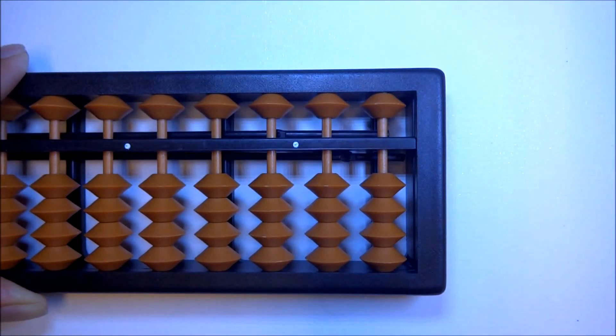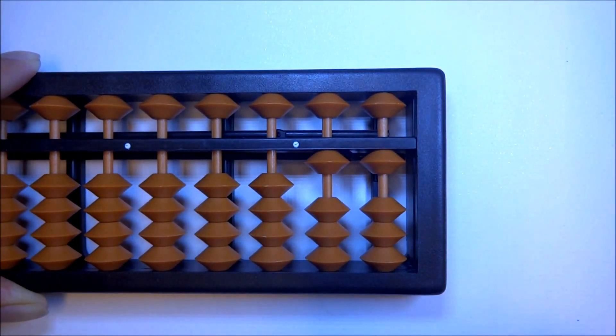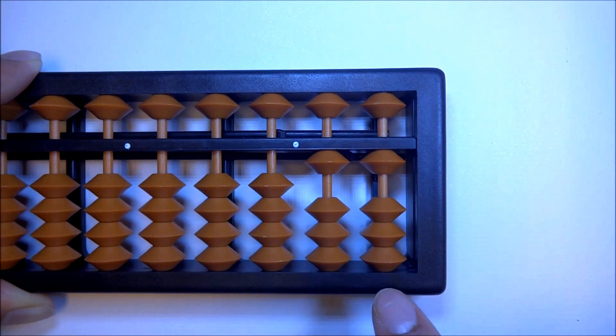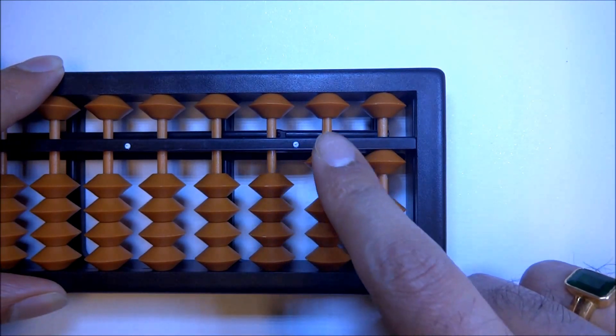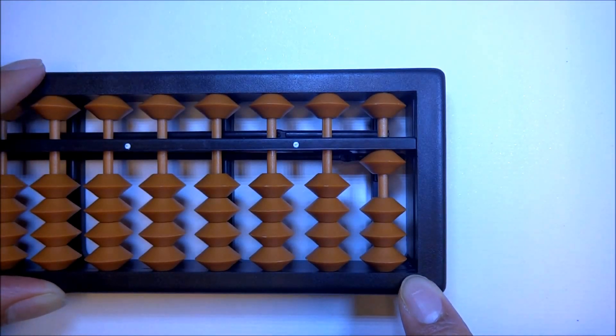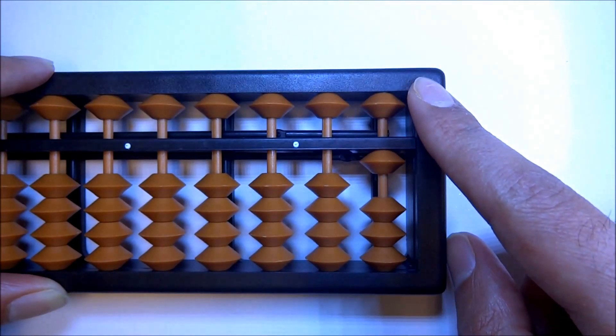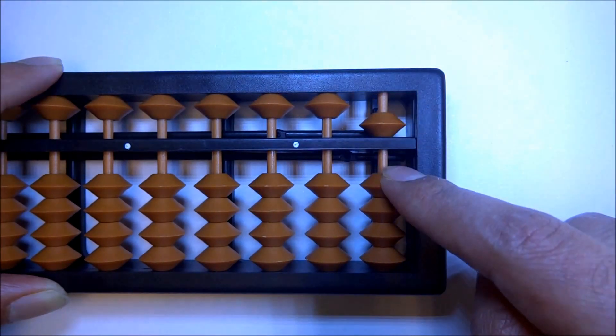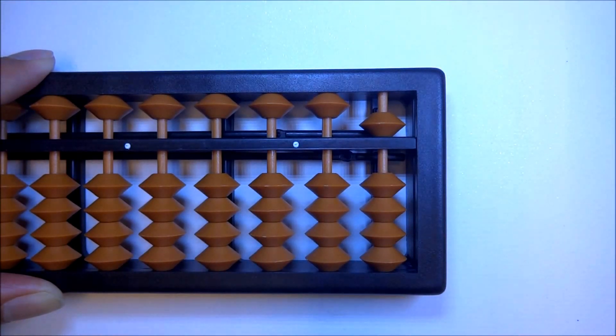Let's do 11 minus 6 one more time. Up 11, minus 6 — we don't have enough beads, so we use the formula: remove one at tens, up big friend. Big friend of 6 is 4. Remove one at tens. Up big friend — but we don't have 4 beads in the ones column to move up. So we use the little friend of 4, which is 1: up 5, down 1. Our answer is 5.